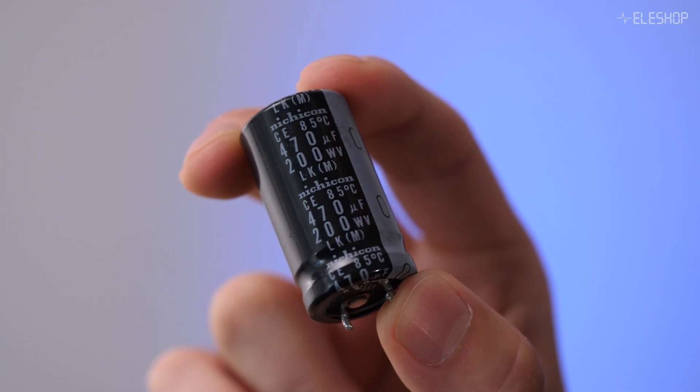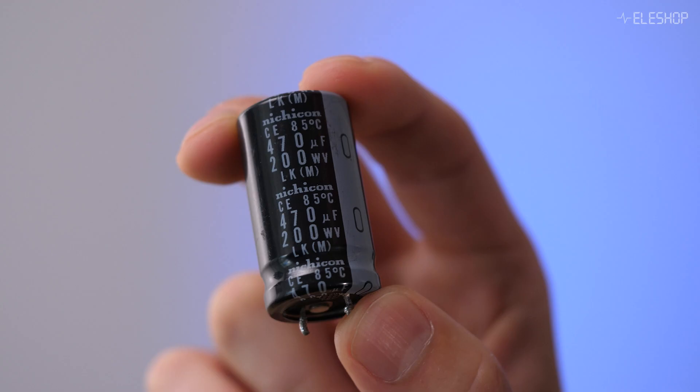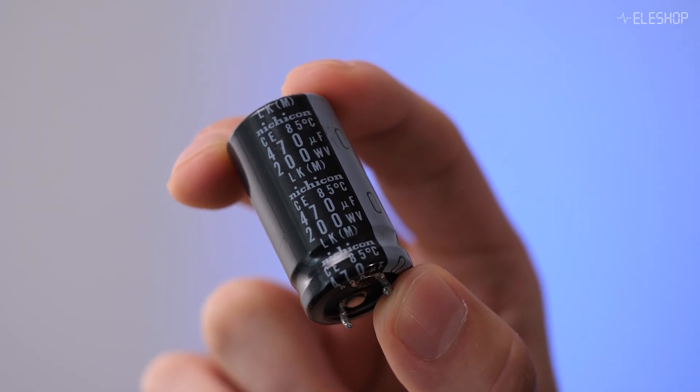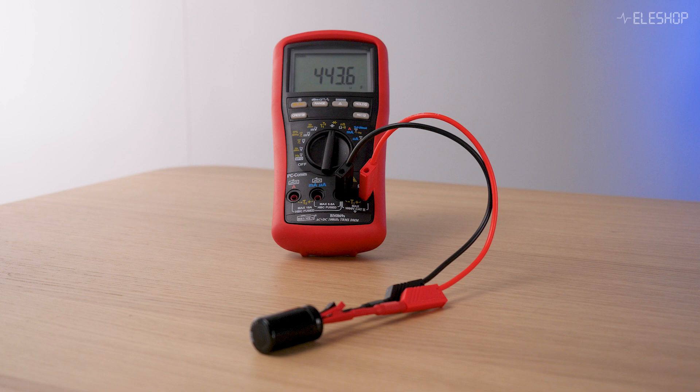Welcome to another Aileshop video. Have you ever measured a capacitor with your multimeter and then again with your LCR meter, only to get completely different results? In this video I'll explain why these measurements differ and which tool is more accurate. Let's measure this 470 microfarad electrolytic capacitor with the Brymen multimeter.